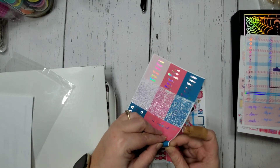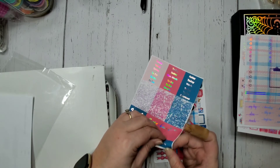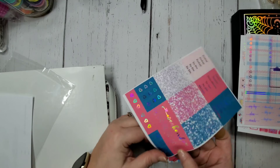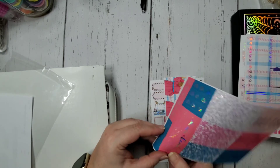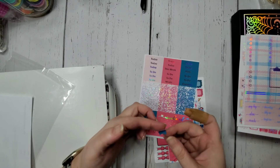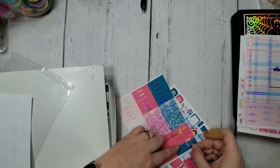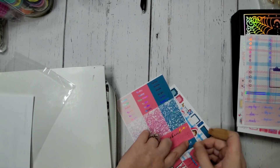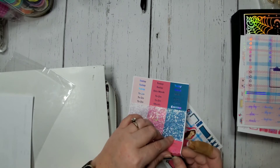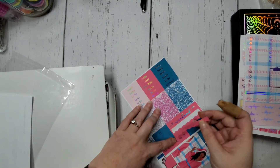We've got squares with hollow decoration on the top — three of those. Then silver hollow words: payday, plan, errands, laundry, tidy up, Target run, movie night, hump day, shopping list, Walmart, social media, and happy mail. There are also decorative glitter boxes and more headers: today, to-do, meals, exercise, weekend, and a weekend banner, plus some little flags.